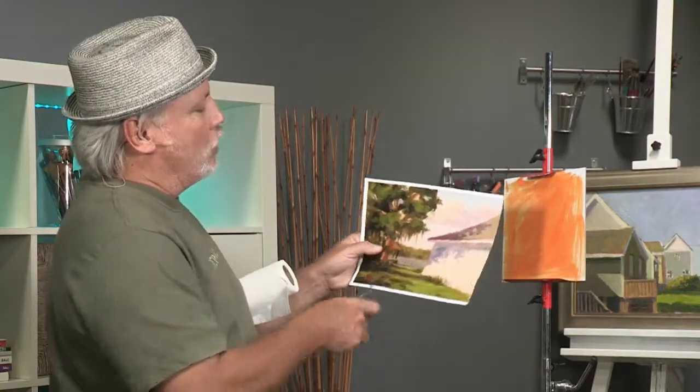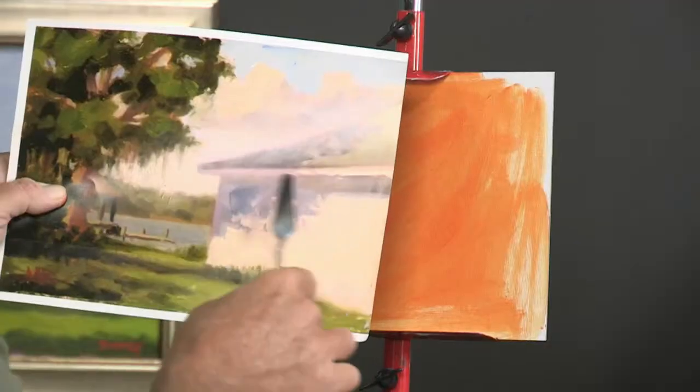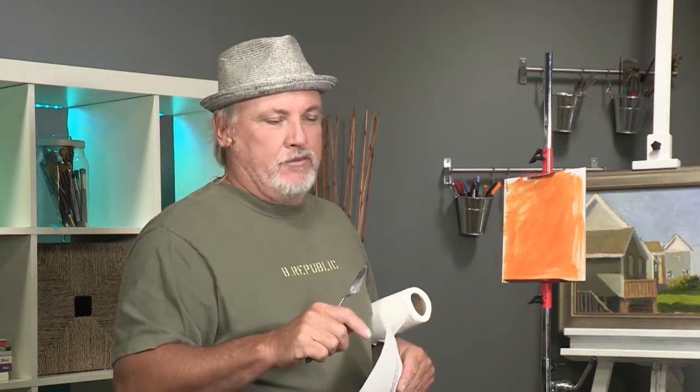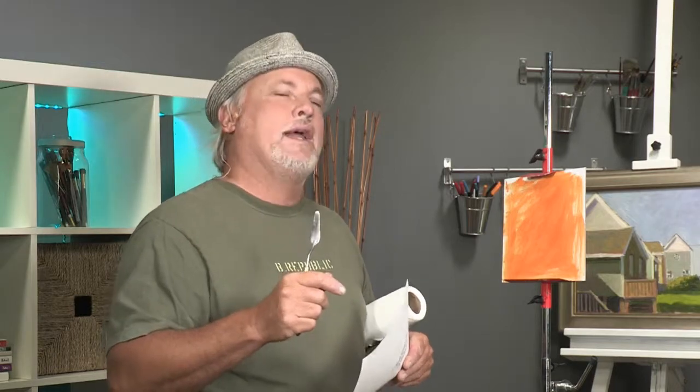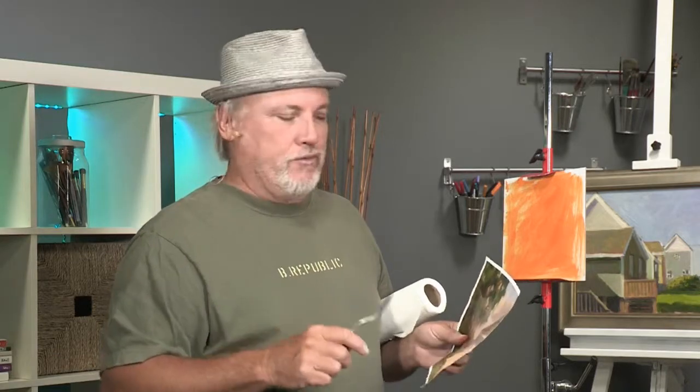I'm going to take this painting that I did out near where I live on the coast and paint this shadow to show you how to make a dappled shadow believable. Usually the reason they don't look believable is that the shadow is painted one color. I did a free art lesson on how to paint a believable cloud, so if you want to see how to get varied color, go to that video. I'll go over it briefly here.